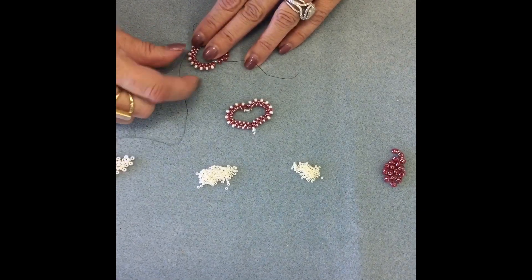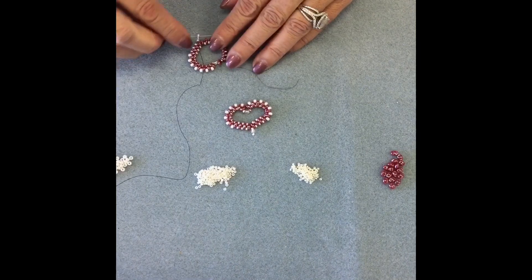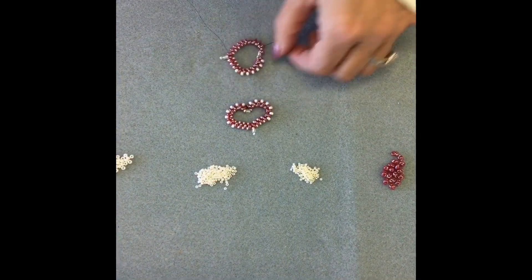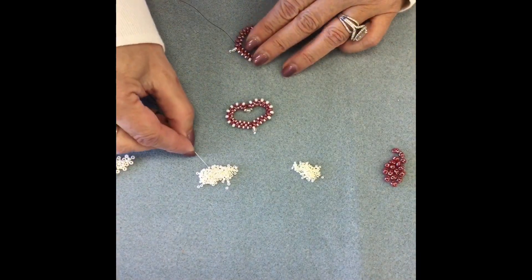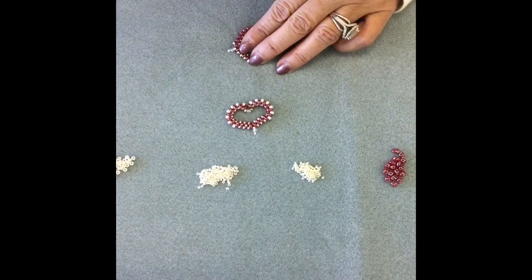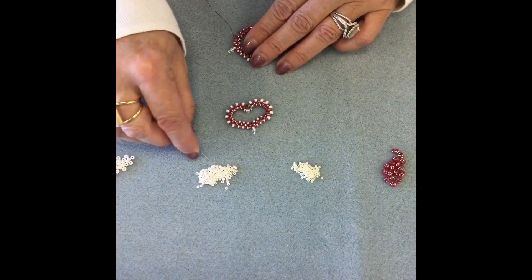Toni is now going to reverse direction with those seed beads. Instead of putting the 8s on first, she's going to start with three 11s, and then finish up around the top of the heart with the 8s. Basically, one side of the heart to the other is a mirror image.